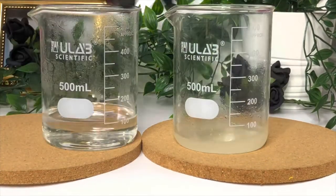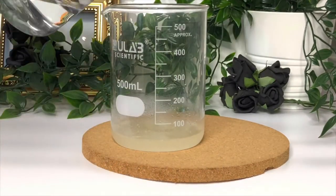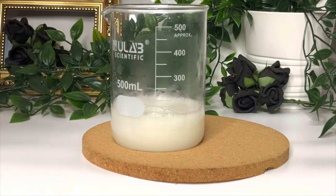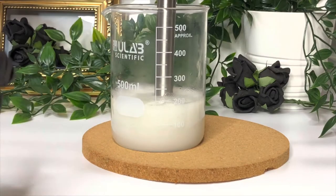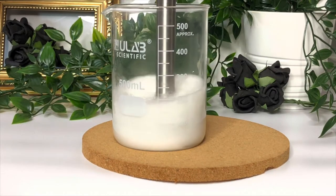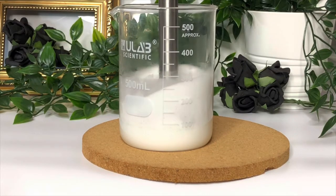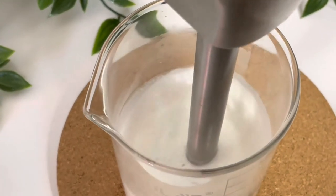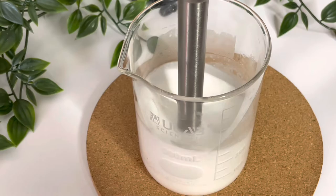Once both of your phases have heated you can add the water phase to the oil phase. Then go straight in with your shear mixer — you can get these online, it's just a normal hand blender but with fast blades so you get a really good mix. Make sure you mix that thoroughly. It will be quite thin at this point and will thicken up over time as it cools.